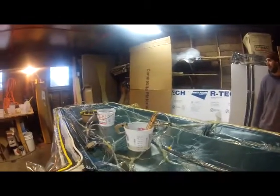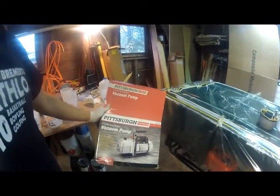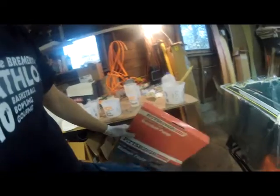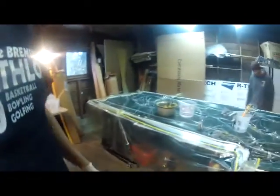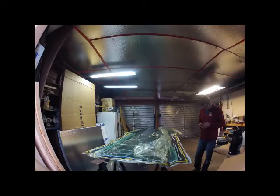Those clamps are from my truck canopy — they hold down the canopy. I multi-purpose a lot of parts because I don't like buying stuff just for one use. The vacuum pump I used was from Harbor Freight — a two-stage, three CFM. It worked out great. It did put off a lot of oil vapor, which is why I ran the pump outside, because it would have filled my little garage up pretty quick with oil. And if you do that with heaters going, you could have a bad day. So keep vacuum pumps outside.